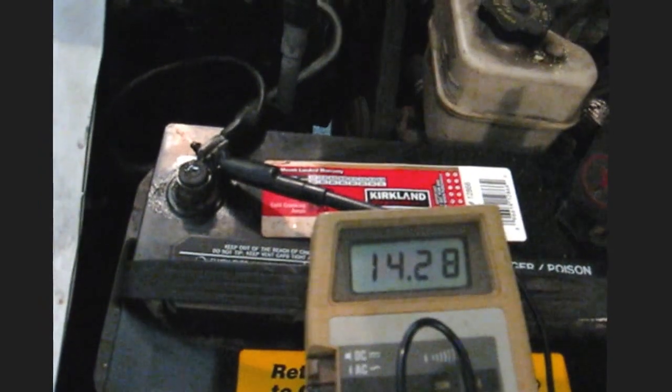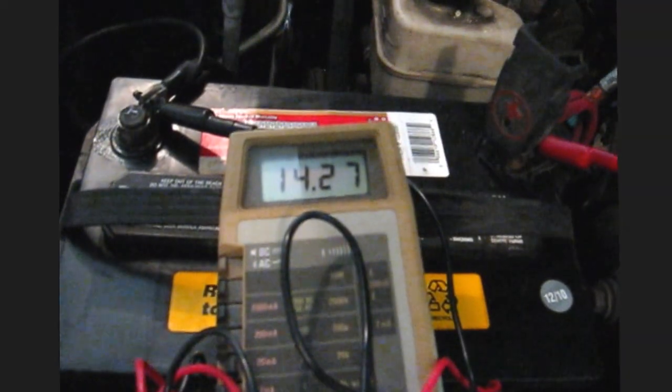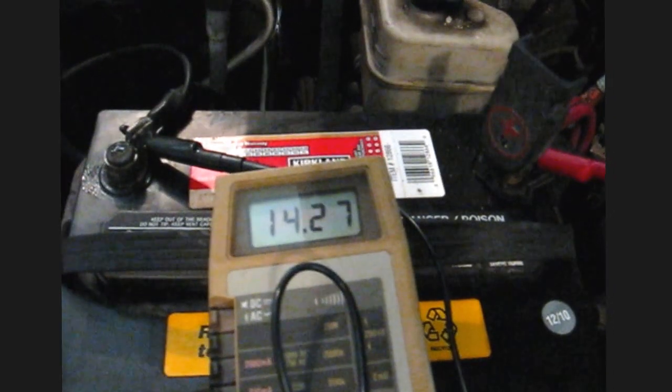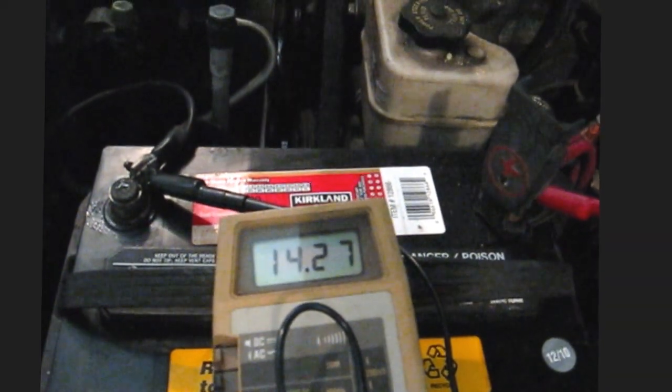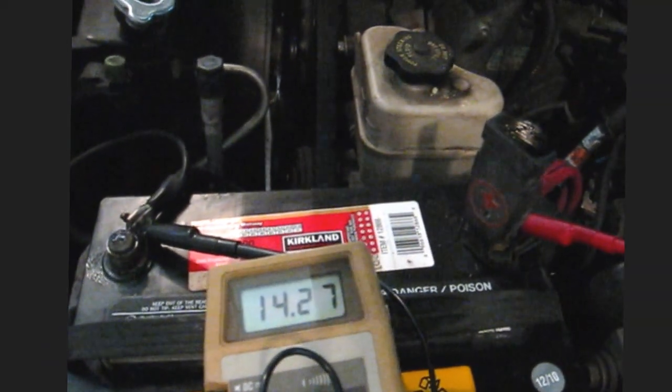I'm going to see if I can speed up the idle. That's 2,500 RPM and it's still — I think it's the same number it was before. My initial diagnosis is that it's not getting overcharged.